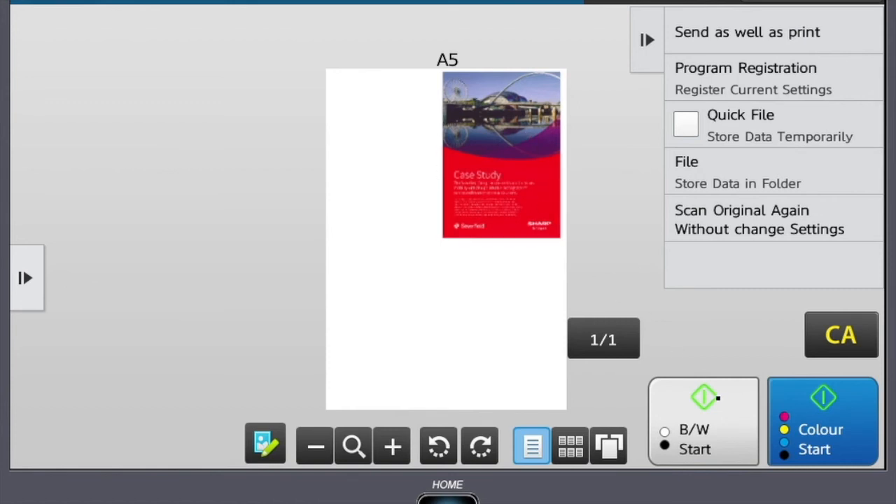Please note, in the top corner it will also advise what paper size has been selected for this print.